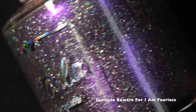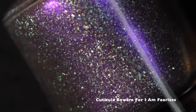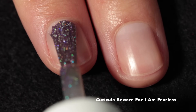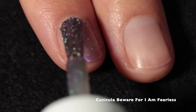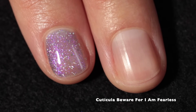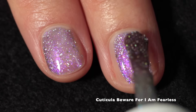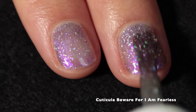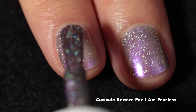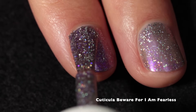Moving along, we have Cuticula — Beware for I Am Fearless. This is a soft gray base with strong purple-pink shifting shimmer and holographic flakes. This one is a really beautiful combination of elements. I love how intense the shimmer is — it creates such a beautiful shade of purple. It's kind of dusty but vibrant at the same time, and I found that the holo was quite holographic.